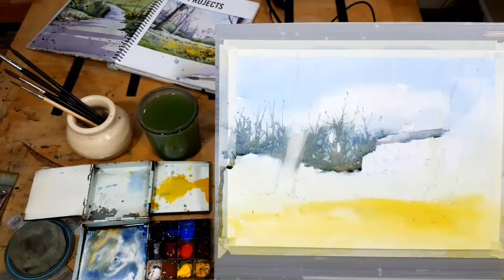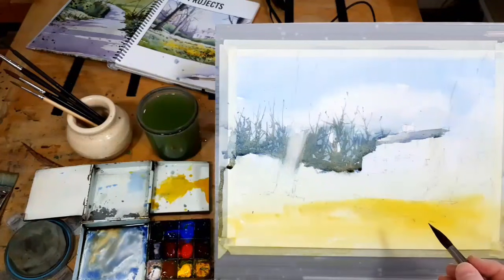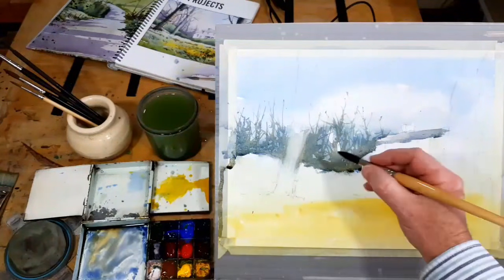You'll hear me saying I can do things later. In watercolour, you know the old saying 'never leave off until tomorrow what you can do today'? Well, watercolour is completely the opposite — always leave off until later what you could do now. So if you're not sure about whether to do something, don't do it. Leave it until later.